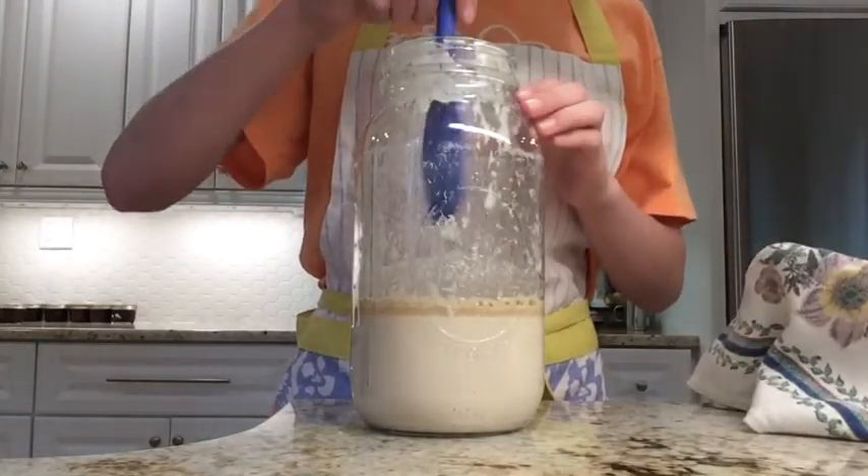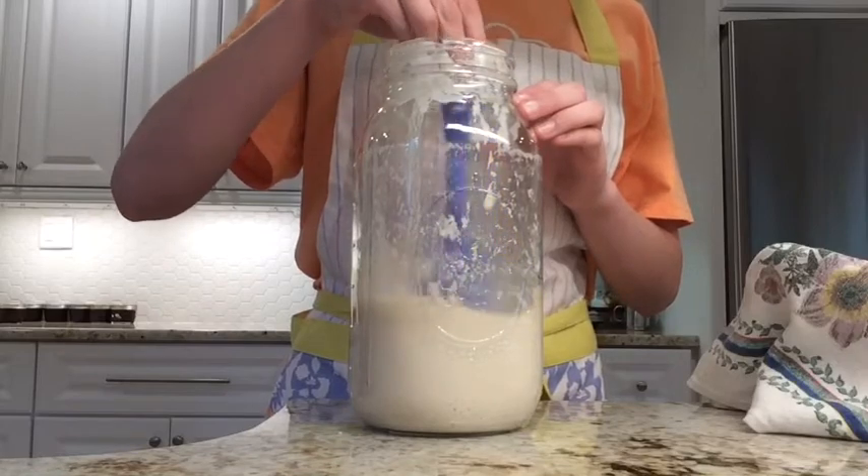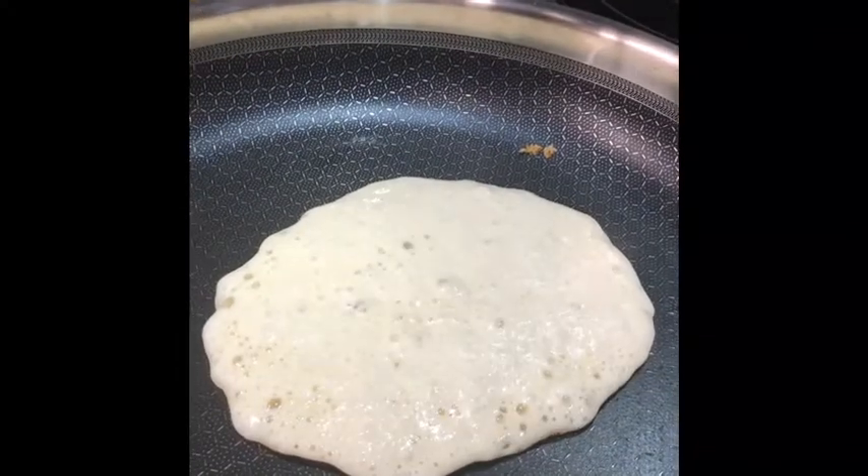It can be refrigerated and used at this point. As you can see, I made sourdough pancakes.